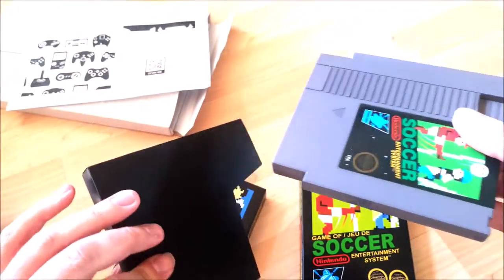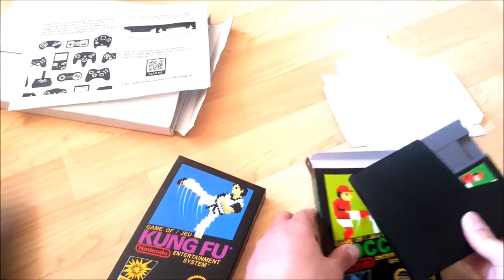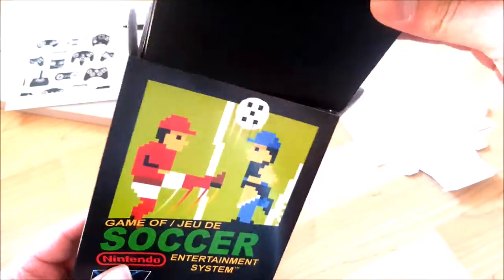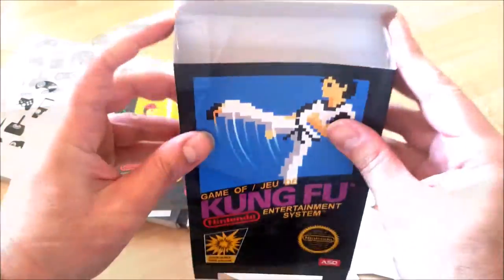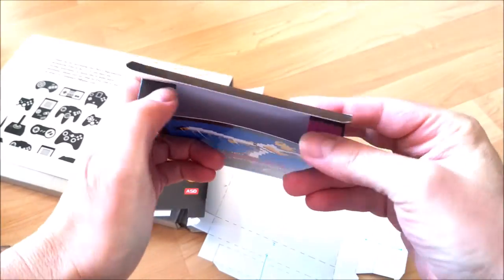An NES repro game box will cost you around $10, same thing for the manual, and a few bucks for the tray and dust cover. I didn't buy any manuals, so I can't tell you about them, but no doubt they're alright judging by the quality of the rest, which overall is good enough in my own opinion.